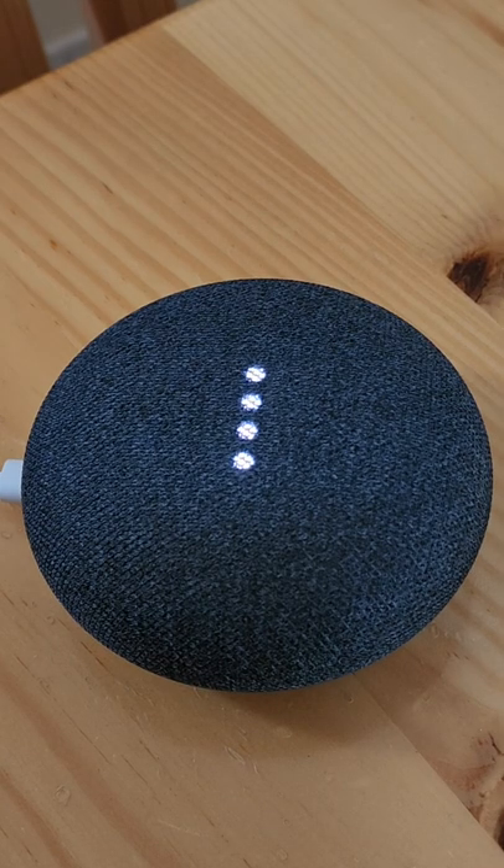Download the Google Home app and follow all the instructions and you should be able to reconnect to your Wi-Fi.